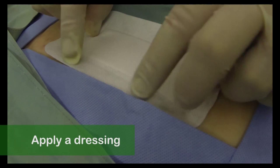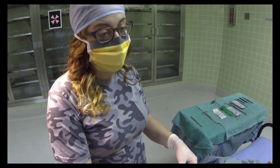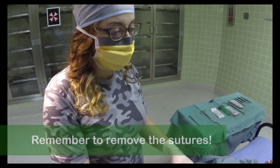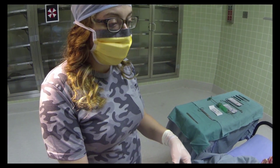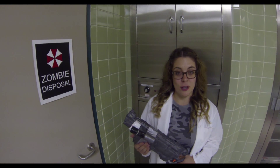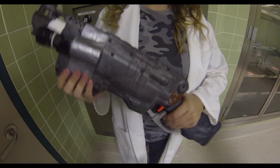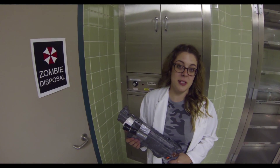Then apply a dressing and we're done. And remember, these are non-absorbable sutures. On a regular person, you'll have to come back and take these out once the wound has healed — four or five days on the face, seven to ten days on the arm, fourteen days on the back or leg. As you can see, zombie-based learning is helping students learn while cleansing the world one zombie at a time. Call the number on your screen now to learn more about the ZBL package.